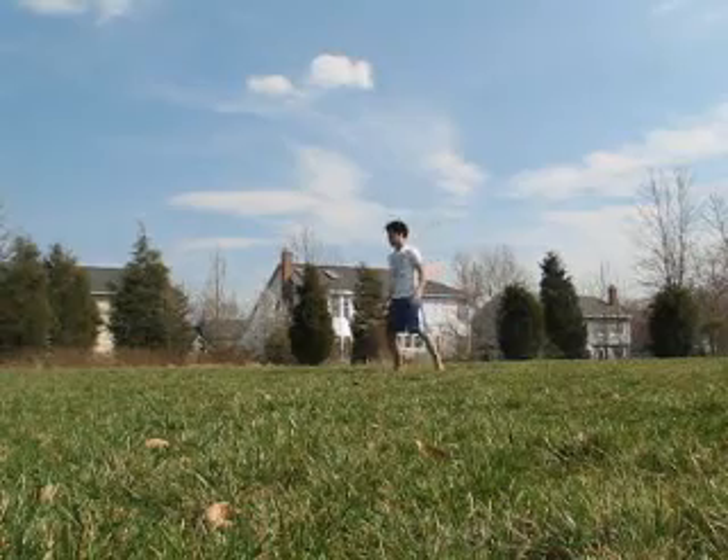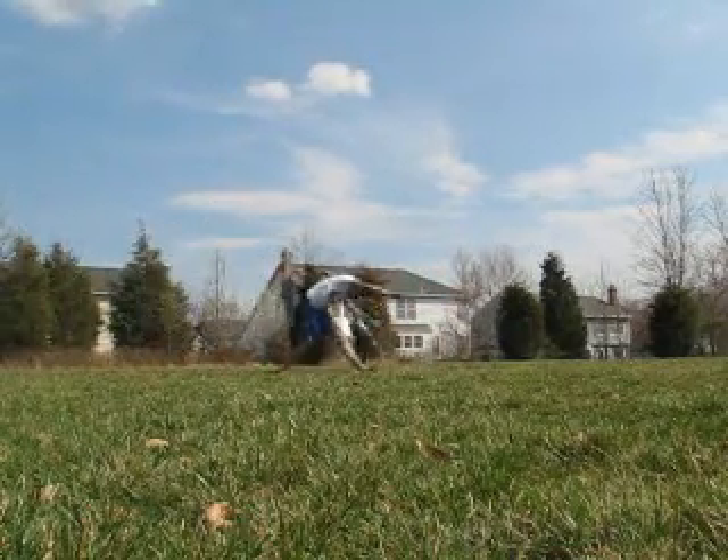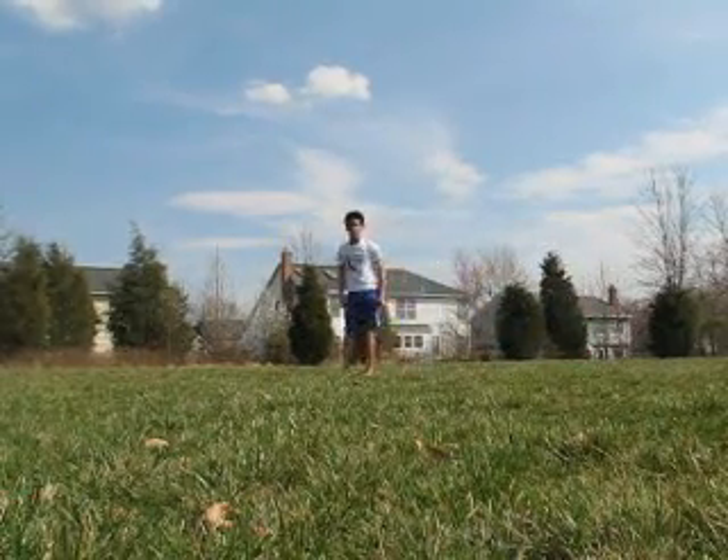Okay, and here's the gymnastics aerial. Alright, so there we go. Those are the basics.